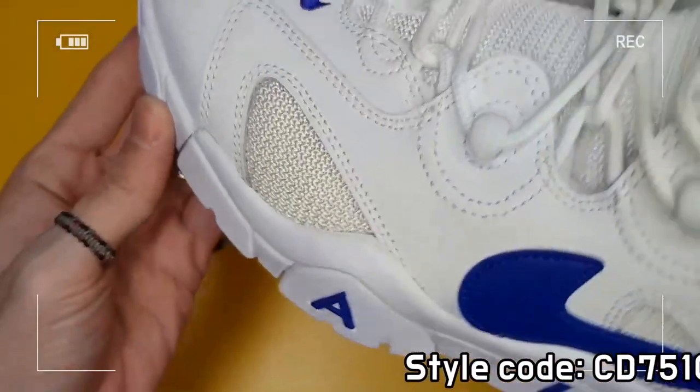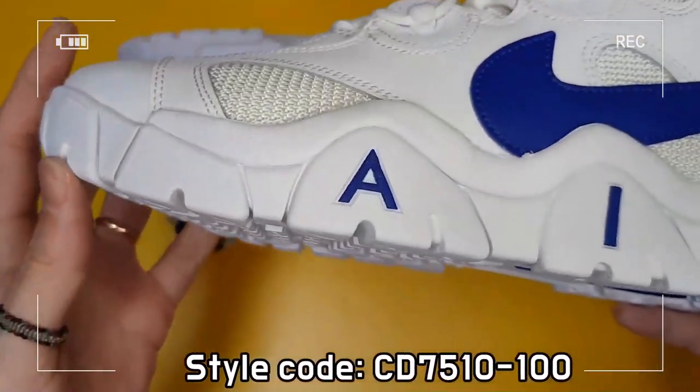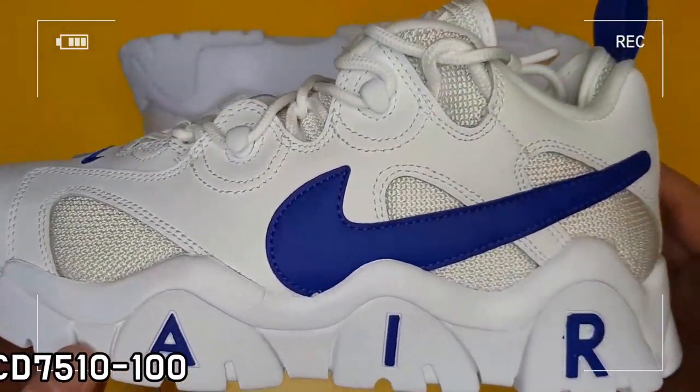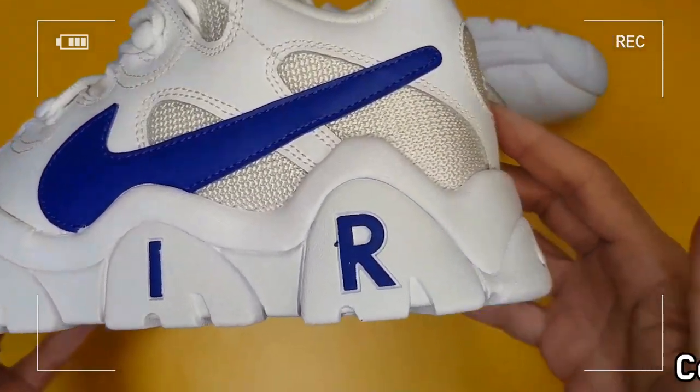The combination of leather and synthetic leather provides durability and easy cleaning, while an airsole unit with soft foam provides lightweight cushioning that lasts all day.